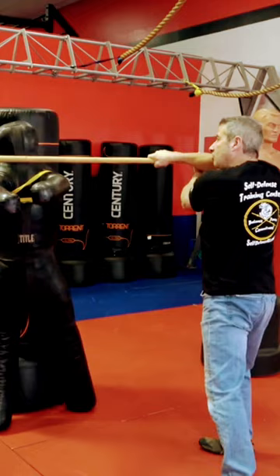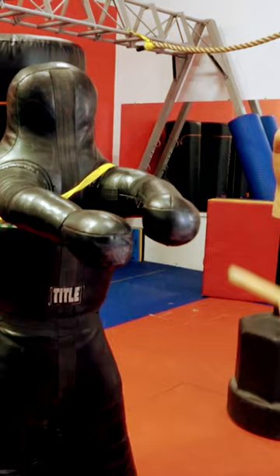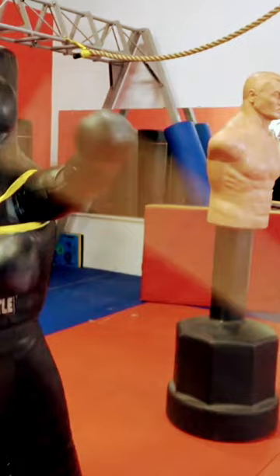All four of these strikes can be put together into an excellent combination. Practice these strikes, put them together in a progression, and you'll be ready to defend yourself if the case ever arises.